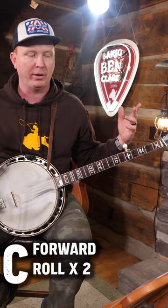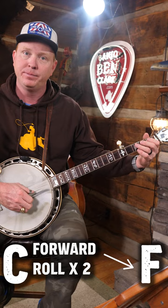Then we've got another measure to get to our next chord. What I'm going to think is major scale and how to walk there. Let's say we're going to an F chord — I know how to walk up to an F note or down to it. So when I land there, I'll do some more forward rolls and walk to the next chord.